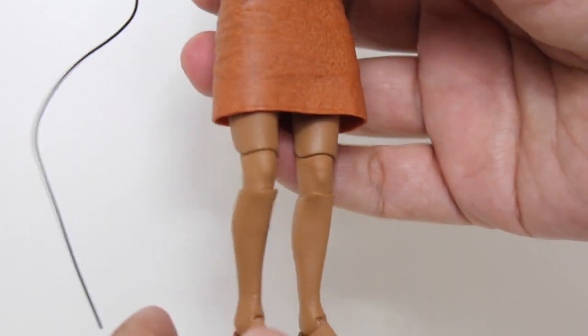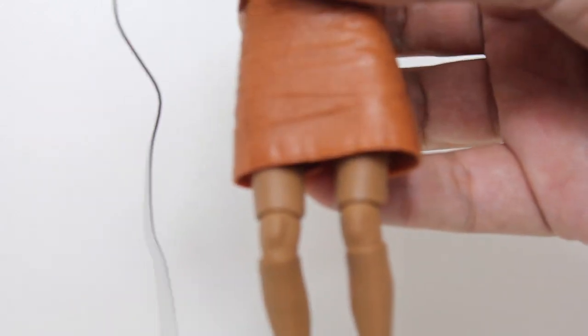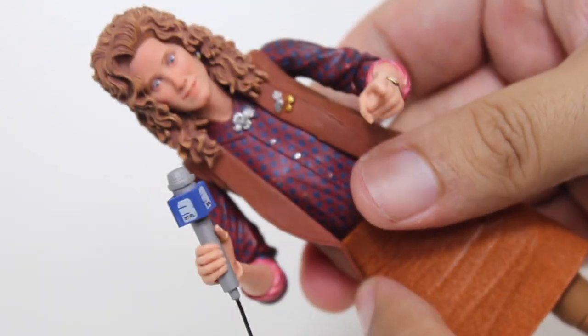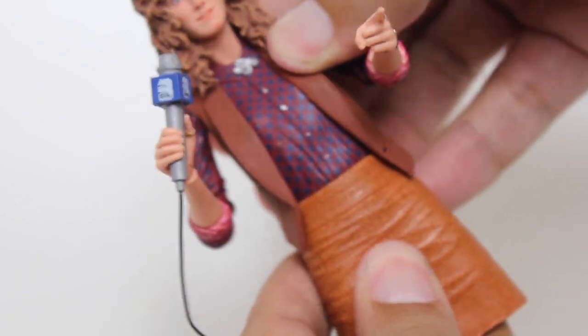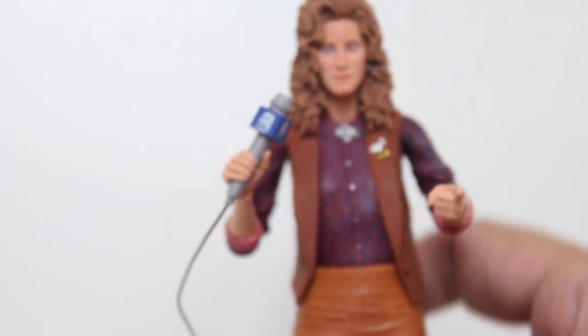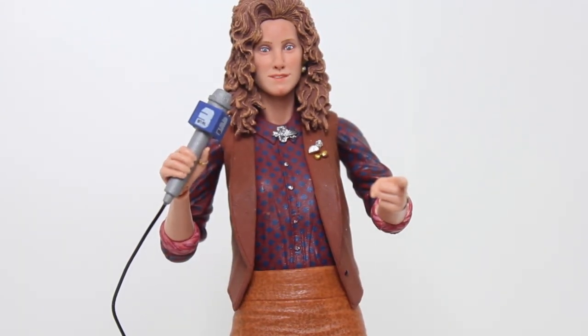Otherwise the articulation on this is really solid — pretty much standard neck articulation. You can't see it through the skirt but there is a hinged ball joint at the thigh, and the ball joint at the waist is nice and really well hidden and doesn't look weird or anything. Every once in a while you see a figure where the ball joint at the waist has a little bit of a gap, but not with this figure.